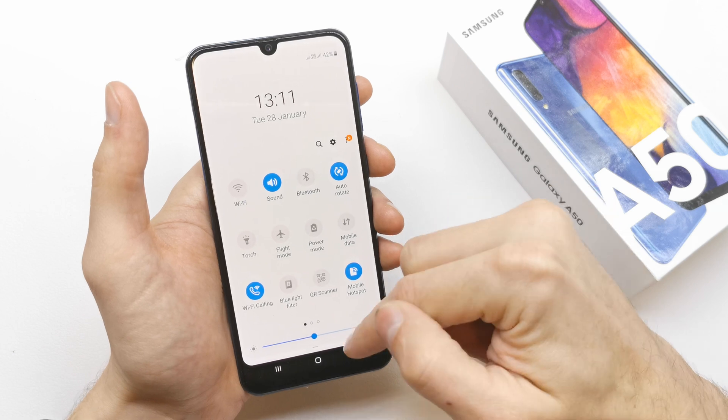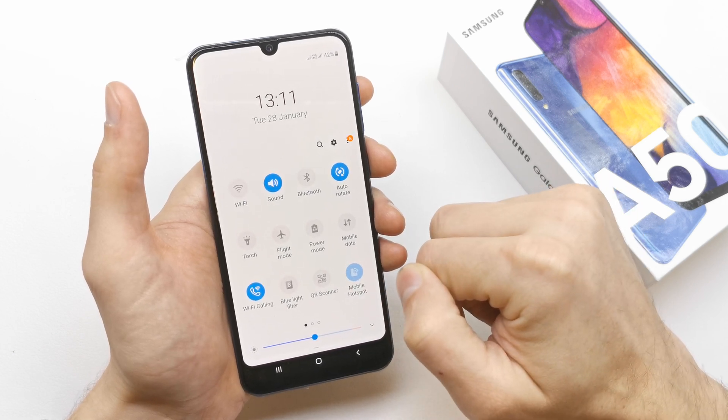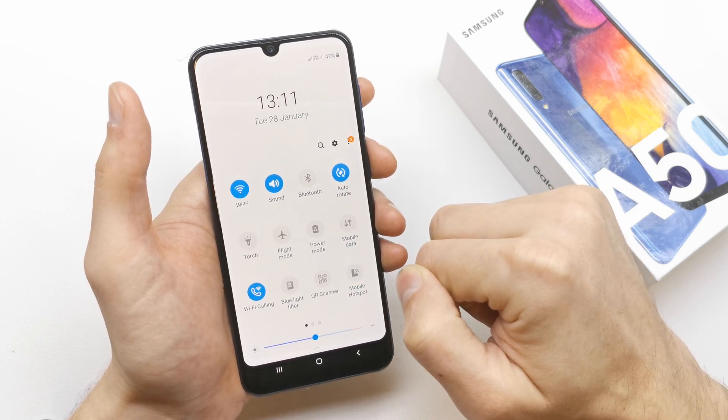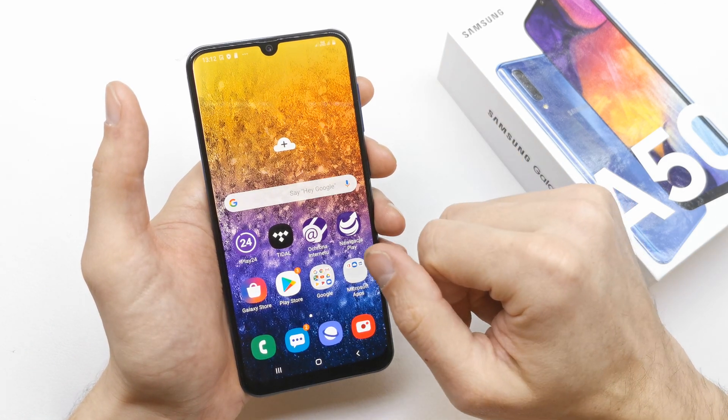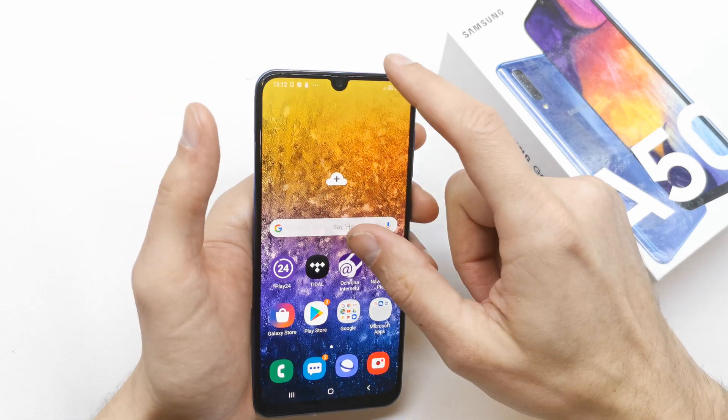You can turn off the mobile hotspot by clicking on here, and fast turn it on by pressing one time on it. And you are already in hotspot mode.